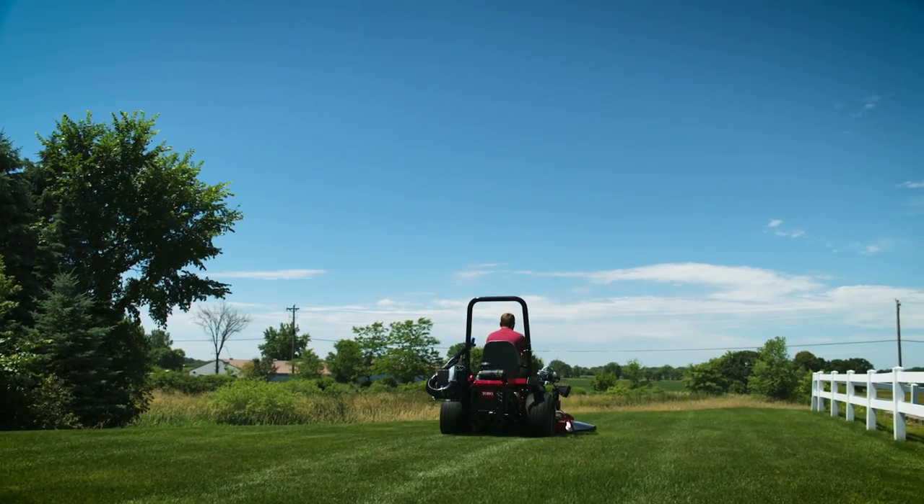The quality of cut is very important to me, and the cut was as good as my commercial mower. You get nice lines with this mower — it makes your yard feel more professional. You can definitely notice the difference with a TurboForce deck versus some other decks on the quality of the cut.